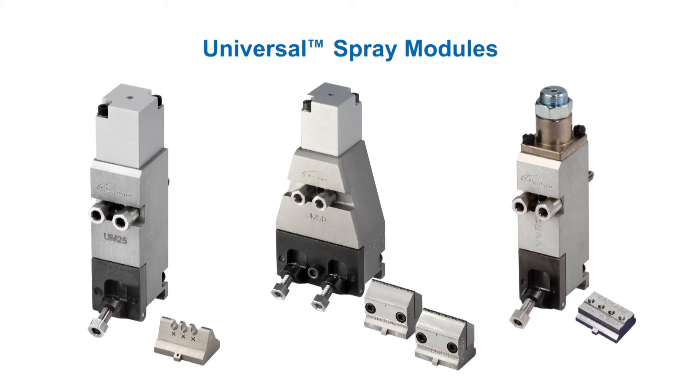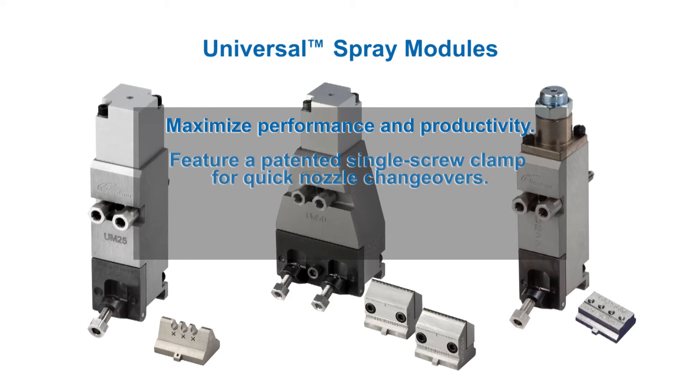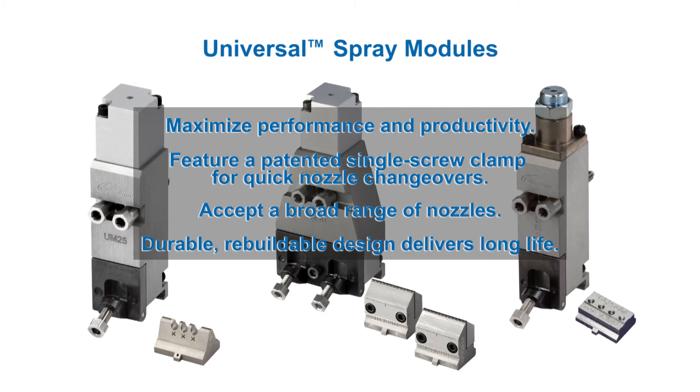Pneumatically actuated universal modules maximize dispensing performance and productivity. A patented single screw clamp enables fast changeovers of a broad range of Nordson spray and slot nozzles, while the durable rebuildable design simplifies in-house maintenance and improves service life.